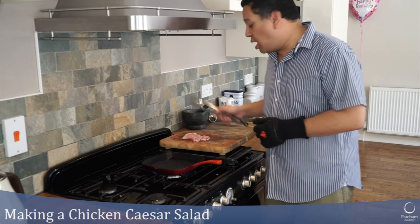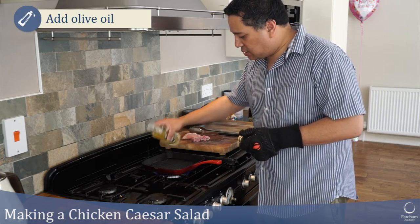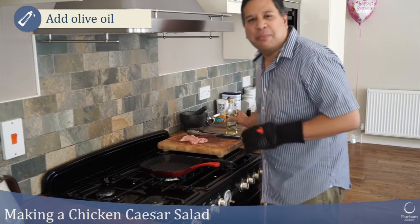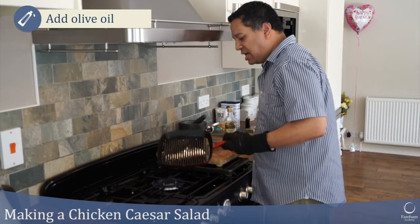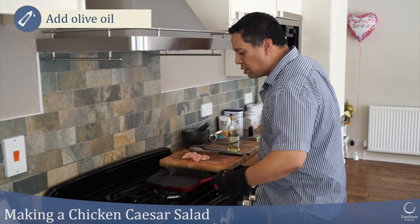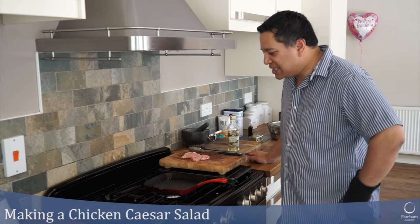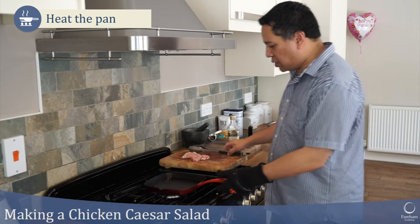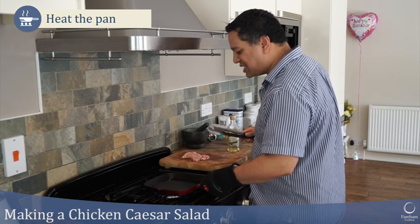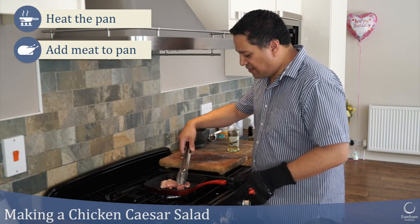I'm going to add just a tiny bit of oil so the pan stays nicely oiled and it's easier to clean afterwards. Not too much though — we're not shallow frying, we're dry frying. Always get the pan hot before you put your meat on. I need to use oven gloves with my pans because they don't have insulated handles. Let's put our piece of meat on — and you should hear that lovely sizzle as it hits the pan.